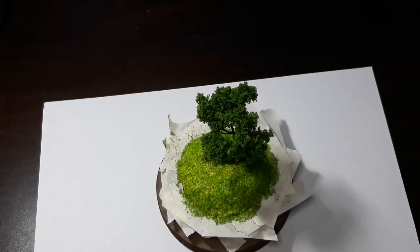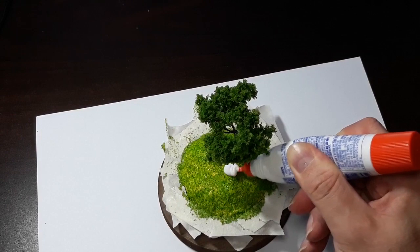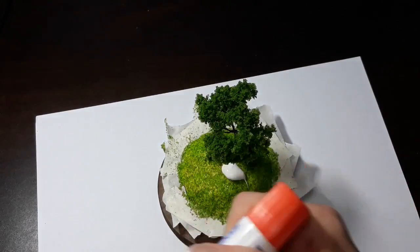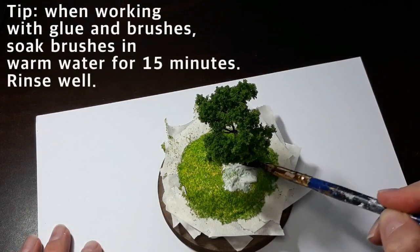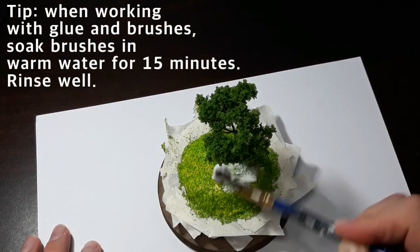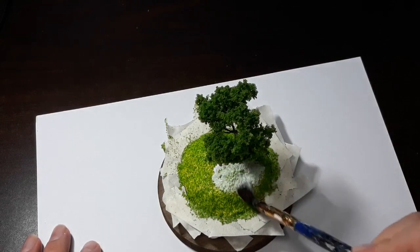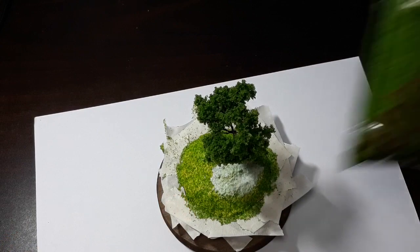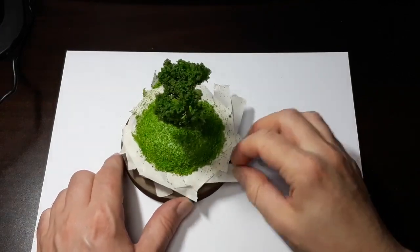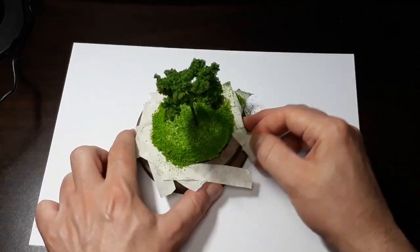Now we're going to be doing our second flocking. We're going to be adding glue again and spreading that around in a generous amount. Small miniature material takes time — that's basically it. I'm going to apply all this glue again to the surface and then do another flocking. As the old saying goes, twice is a charm. Now we get to take off the tape and see what all this looks like.